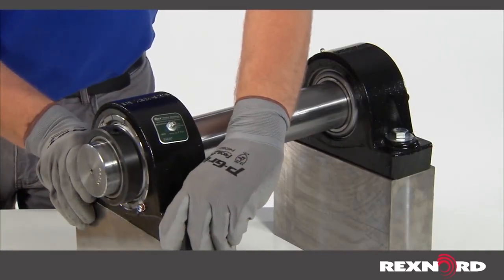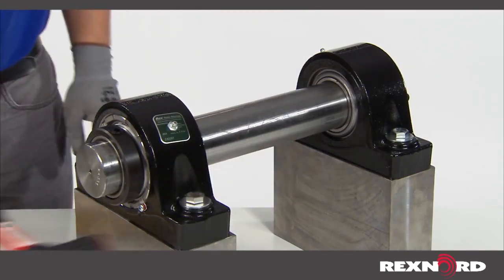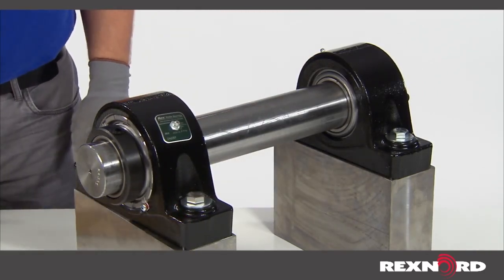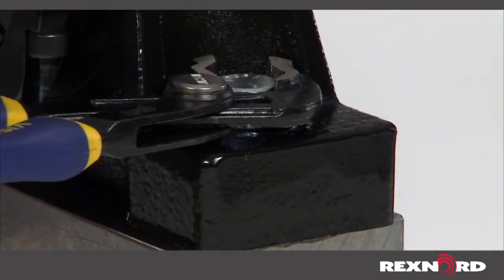Prior to securing the bolts, establish the final position by aligning the bearing units by hand or rubber mallet. Once properly aligned, securely bolt both units to the mounting structure.